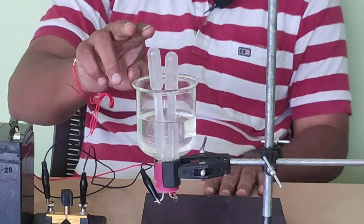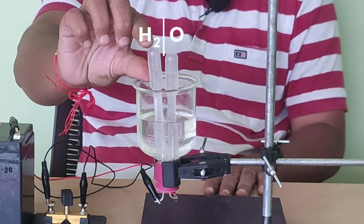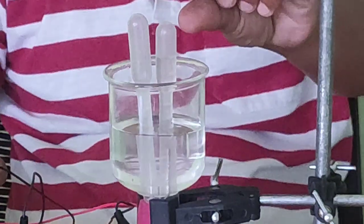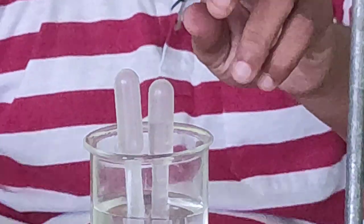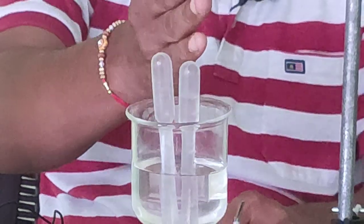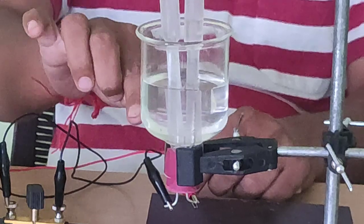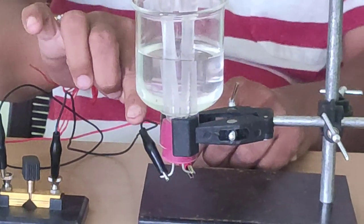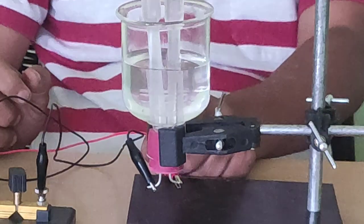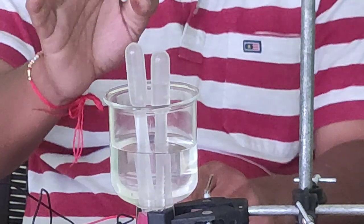Now you see, in about 2-3 minutes, in this right-hand side dropper we see the full upper portion is filled with gas and in the left side half the portion is filled with gas. That means in the right-hand dropper the gas is double that of the left-hand dropper. Near the negative terminal, that is the cathode, hydrogen is collected, and near the positive terminal, that is the anode, oxygen gas is collected, and this is scientifically proved.